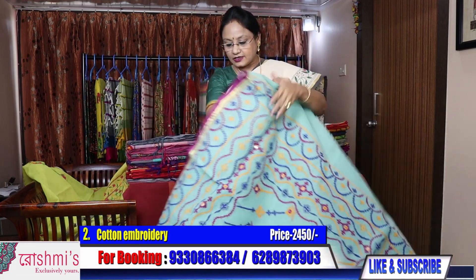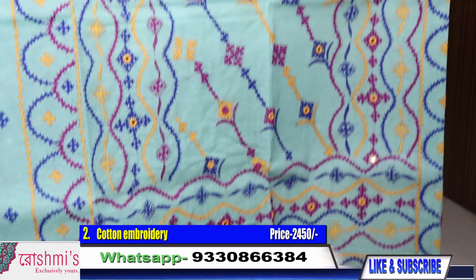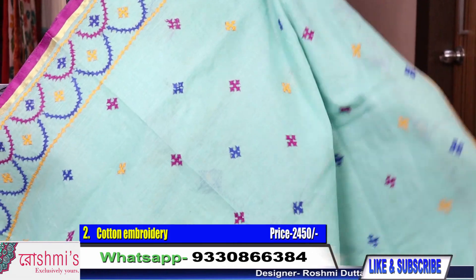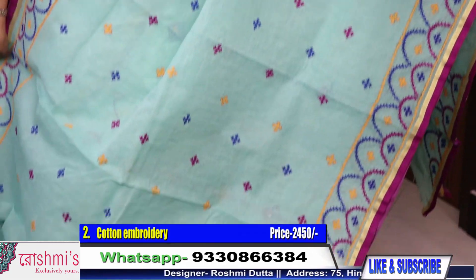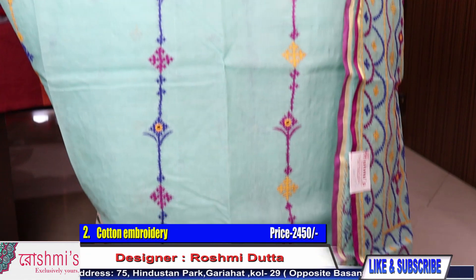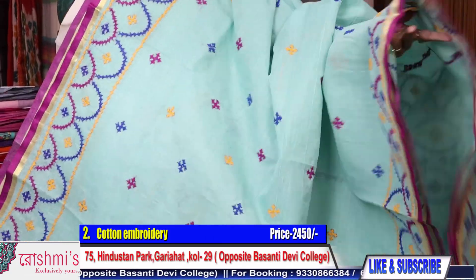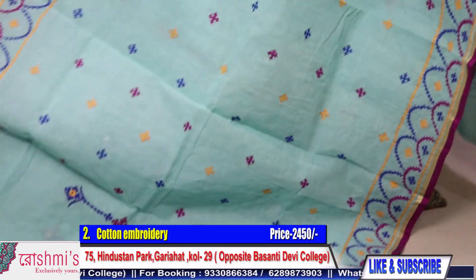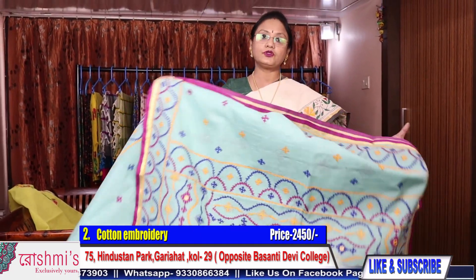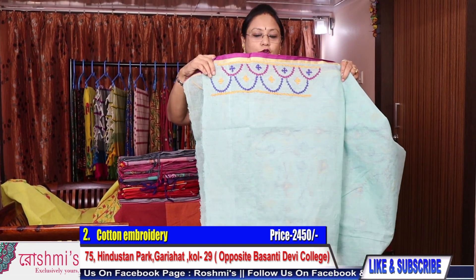Saree number 2 — Gujarati stitch. Here is the Palla part and here is the view of the entire saree. On the pleats part this design will come. The color is light blue with magenta border and the thread color is yellow, blue, and magenta. Price is also 2450 — this is the work for your sleeves.